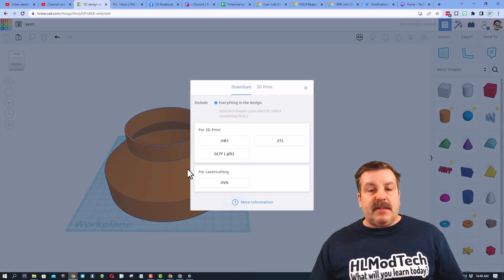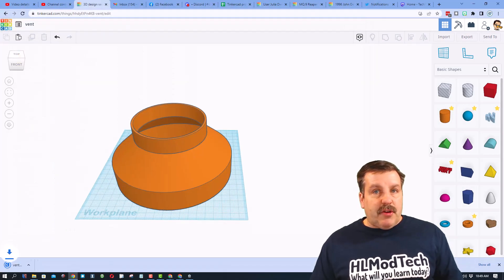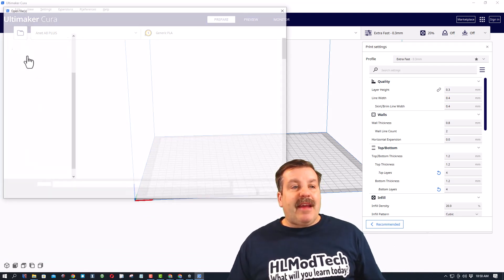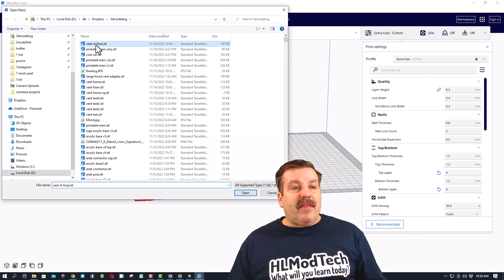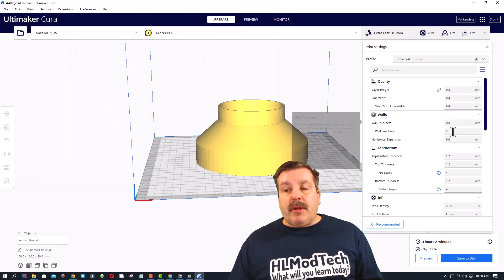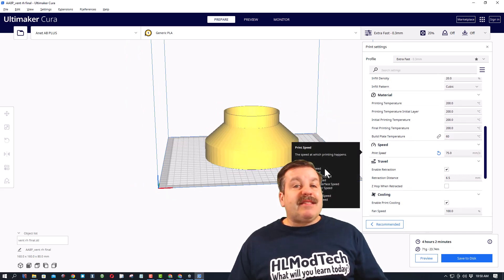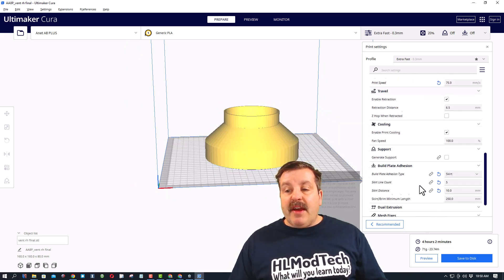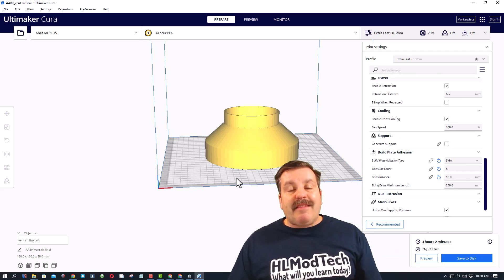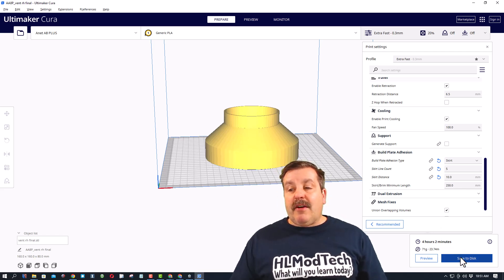Exporting from Tinkercad is simple — I exported everything as an STL, naming it 'vent range hood final.' I opened Cura and I'm printing this on my A8 Plus. My settings: 0.3mm layer height, 0.8 walls, 1.2mm top/bottom thickness, temperature 200°C, bed at 60°C, print speed 75. I always do a skirt — five lines, 10 millimeters apart — which gives me a good clue of how the print will turn out.